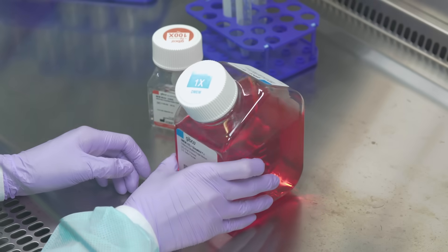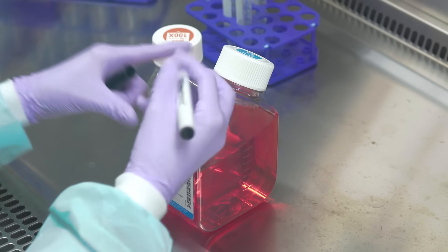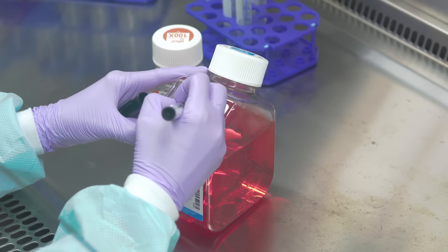Gently mix the contents after supplementation. Labeling the bottle after supplementation is a good laboratory practice.